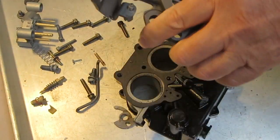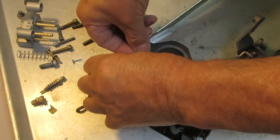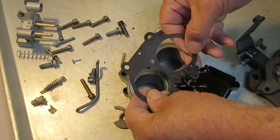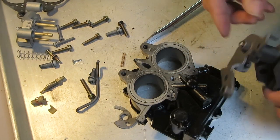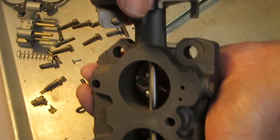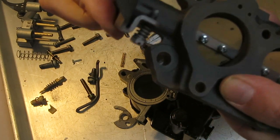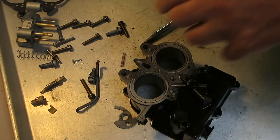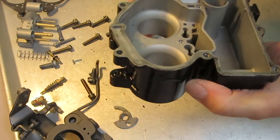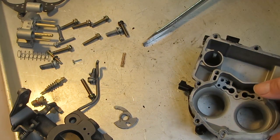Check your idle mixture screw — make sure it's not bent or scored on the tip. Take the gasket off. You're going to check your free play, the back and forth on the throttle shaft.